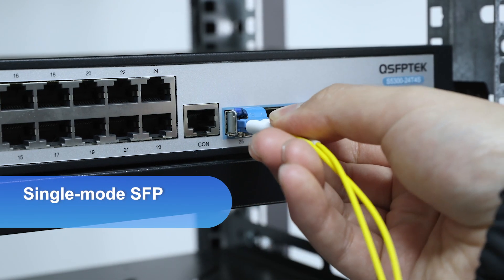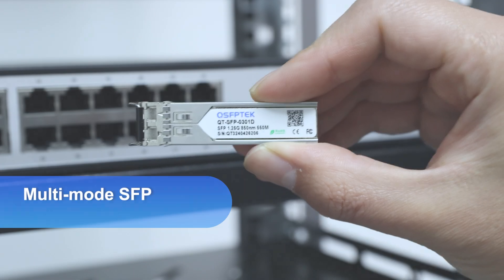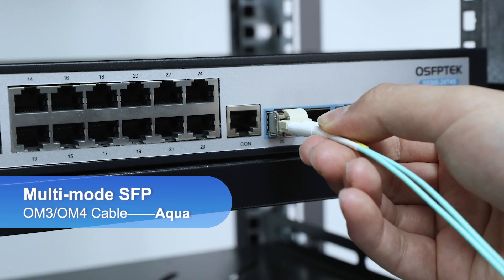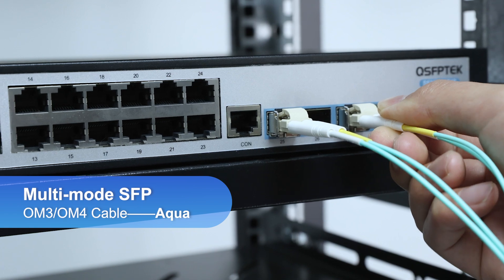Single-mode SFP modules are used with OS2 fiber optic cable, usually yellow, and multi-mode SFP modules are used with OM3 and OM4 fiber optic cable, usually aqua. These colors make it easy to identify which type to use.